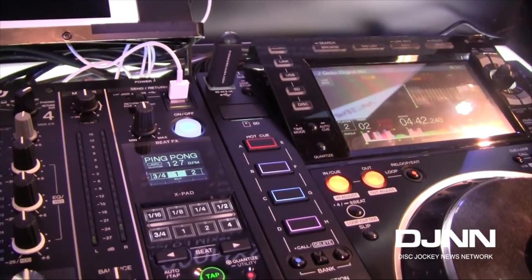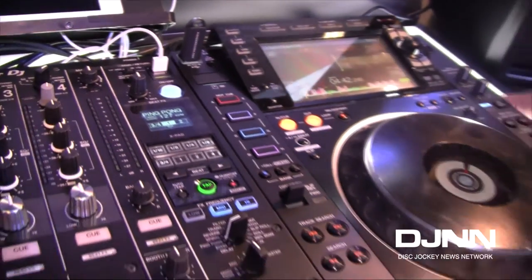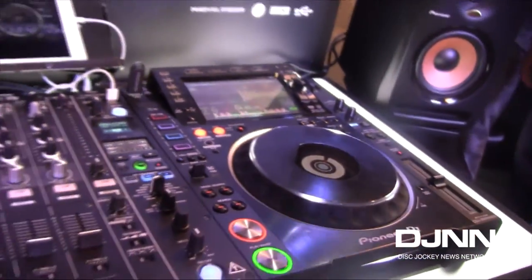That pretty much sums up the Nexus 2 system. As you can see, it's a lot of new features incorporated here. I can't stress enough that sound quality was really our number one goal and priority, and we definitely achieved it here with this setup. Mark, thank you very much. It's been great.